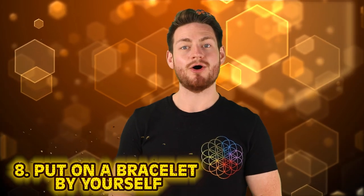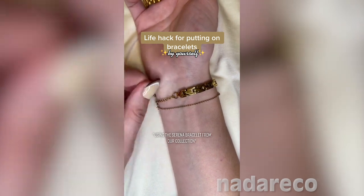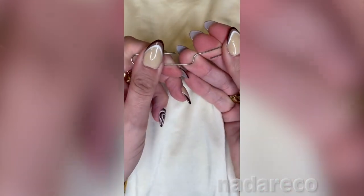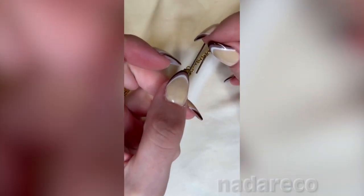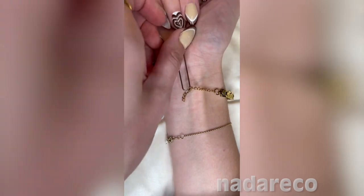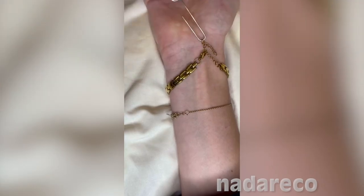At number 8 we have one I don't have much experience with, but it's quite clever — a hack to put on a bracelet all by yourself. All you need is a simple paper clip. Open it up, take one side and slide it through one of the loops of your bracelet. Lay out your bracelet, place your wrist on top of it, grab the paper clip in your palm, then open the clasp and slide it onto whichever link you'd like.